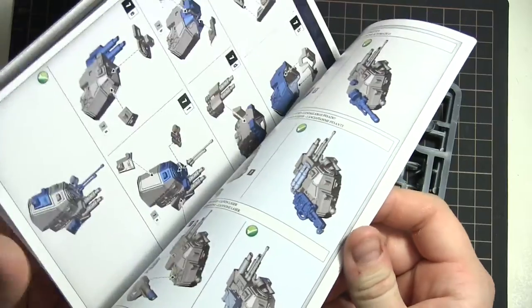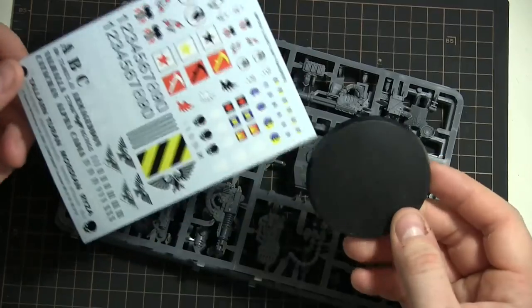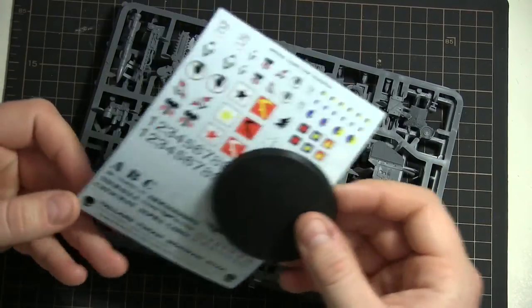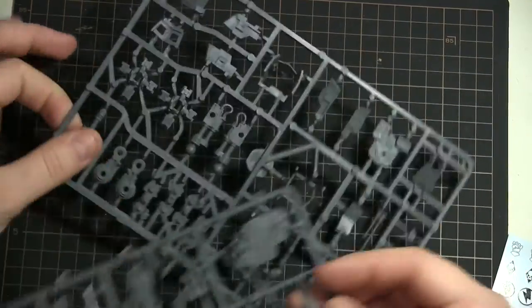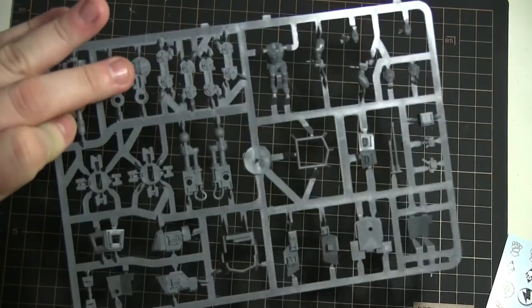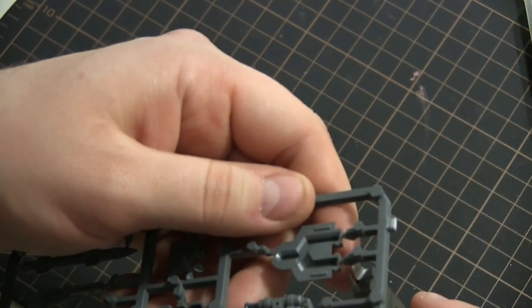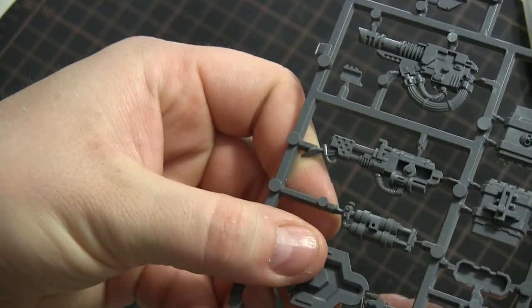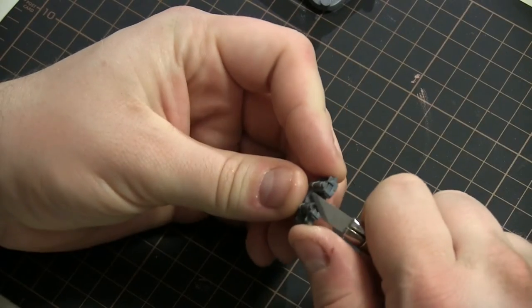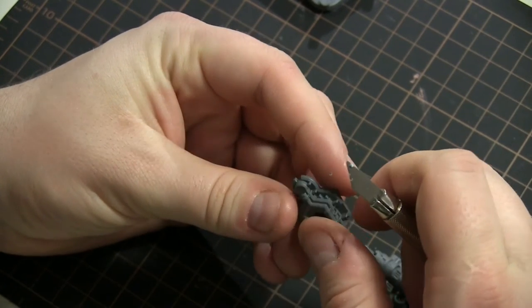So basically I'm unboxing the kit — ridiculously big booklet, a decal sheet I won't be using, and the two sprues with too many extra parts. I decide to build the autocannon version of the kit. Now this sentinel kit is a pretty old kit, and the sprue gates on it are redonkulously big.